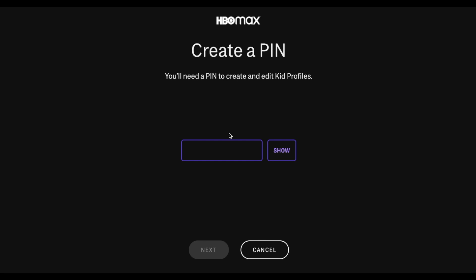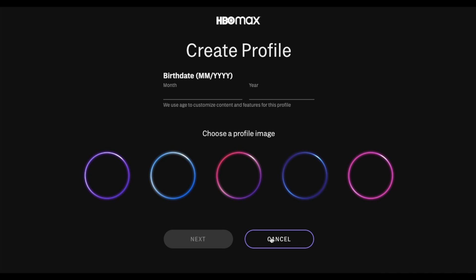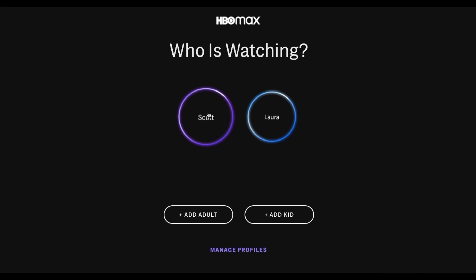At this point you create a pin. This specific pin is just to add a layer of protection — password protection — so that children do not watch things you don't want them to. In this case, I'm just going to type in a quick password here and click Next. You can walk through the different creation processes here for your child. I'm going to go ahead and click the Cancel button and let's go ahead and just go into my specific profile.